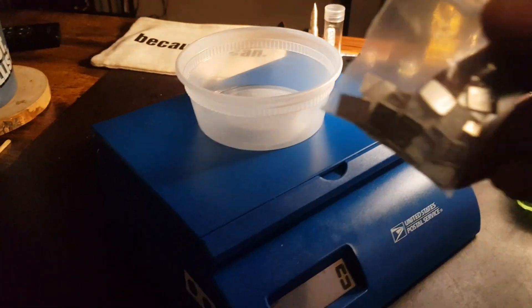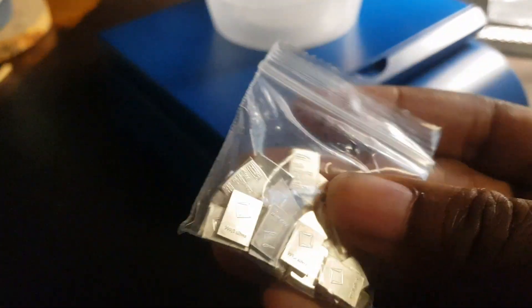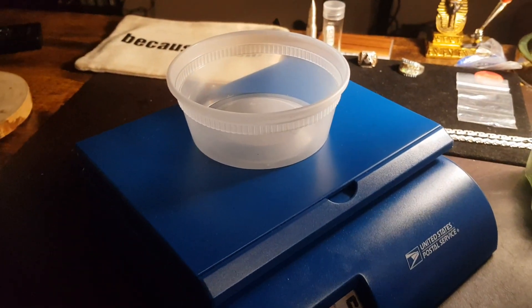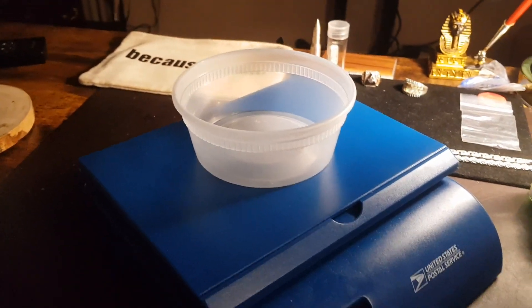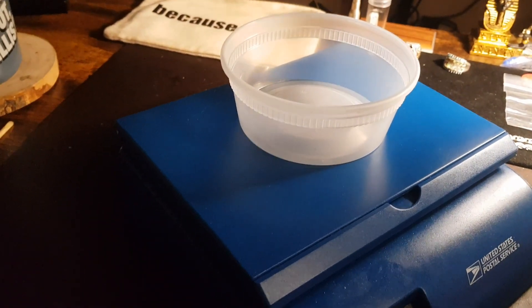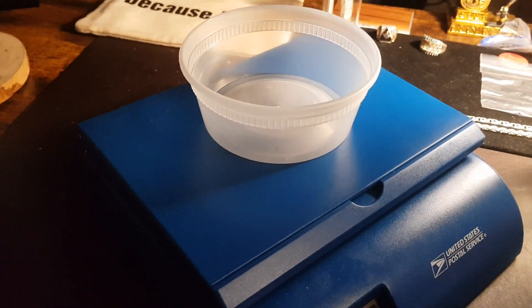Now we're on grams. Start with the small one here — like I said, these are little Valcambi one gram silver bars. Let's see if we can get this thing measured up. Hopefully I met my goal. I mean, I've been doing this over a year — saving, doing this stuff.